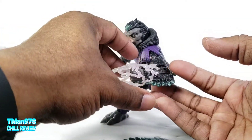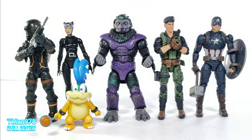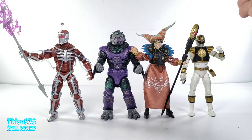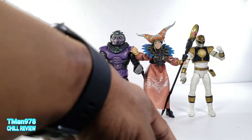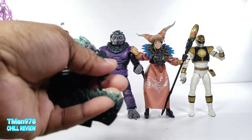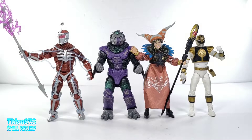Here it is next to some varying toy lines — if you collect them, you should know how this thing scales next to them. And here are some other Mighty Morphin characters right there, so there you go. Thank you guys for watching. I really like it — I like all the accessories, I can't believe this thing was only 20 bucks with how heavy it is, all the accessories, the amount of paint and detail and articulation. Can't believe it.